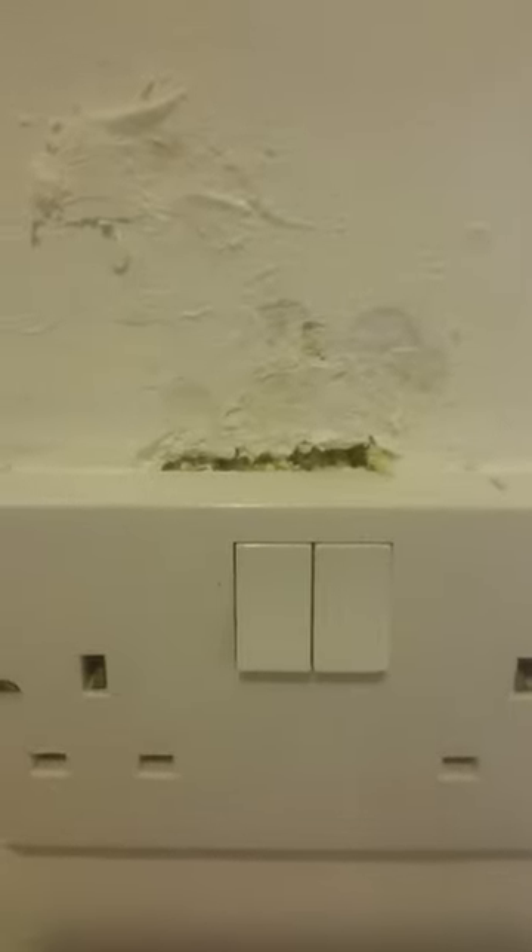I just removed this bit of silicone around the plug socket in the kitchen and found behind it what looks to be expanding foam — behind live wires. I'm not sure if that's a British regulation or not.